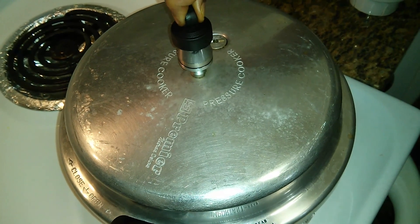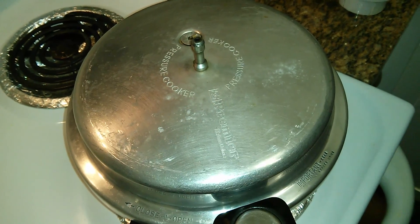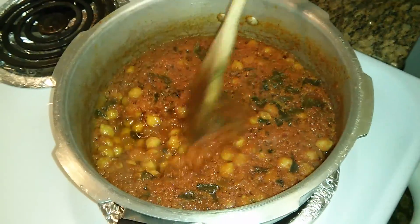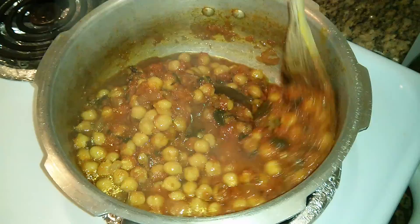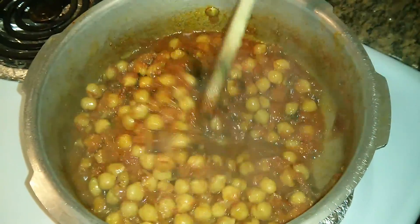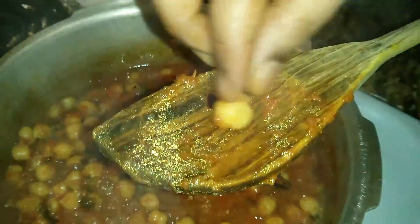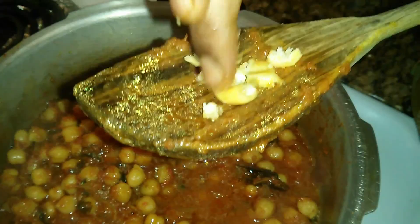Place the whistle on it and allow it to cook for about 5 to 6 whistles. I've allowed it to cook for about 6 whistles. The steam has completely escaped. Now I'm opening the lid. You can see the bright masala. We'll give that a nice mix and check for the consistency of the boiling of the chana. I'm just taking one chana and breaking it a little — it's boiled well.